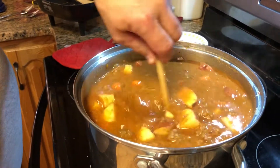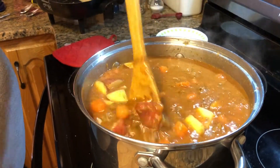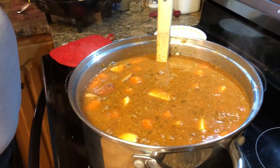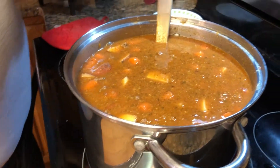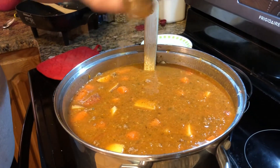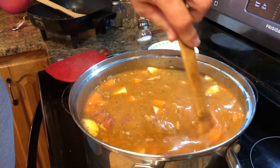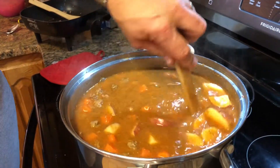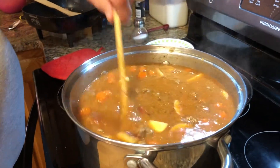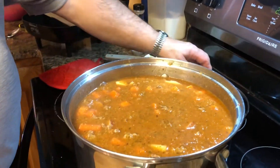We're going to let this cook, bring it back up to a boil. It'll probably take about 20 minutes for the carrots and potatoes to get tender. I'm going to try a little bit to check my seasoning — I think it needs a little more salt, so I'll add a good teaspoon, maybe a little more. We'll let that cook and check the seasoning again in case I need to add any more.